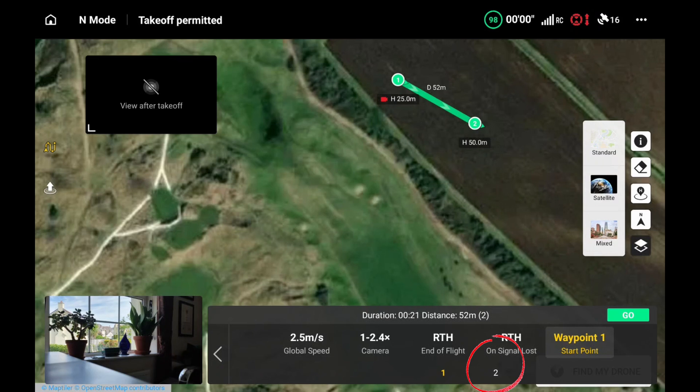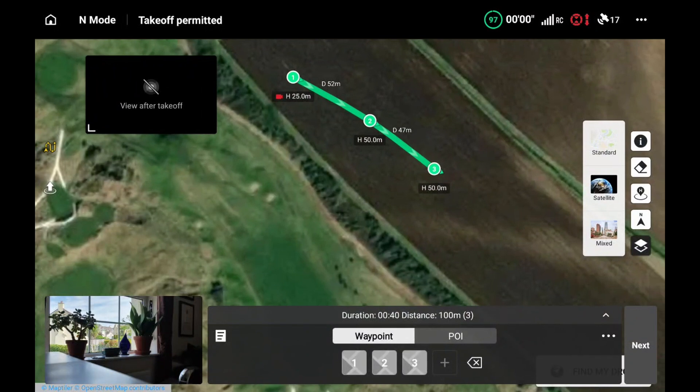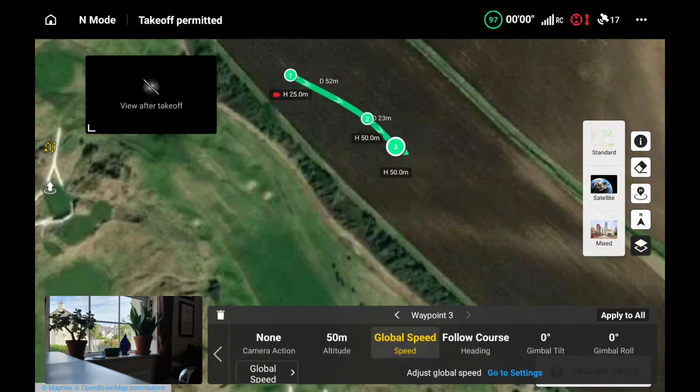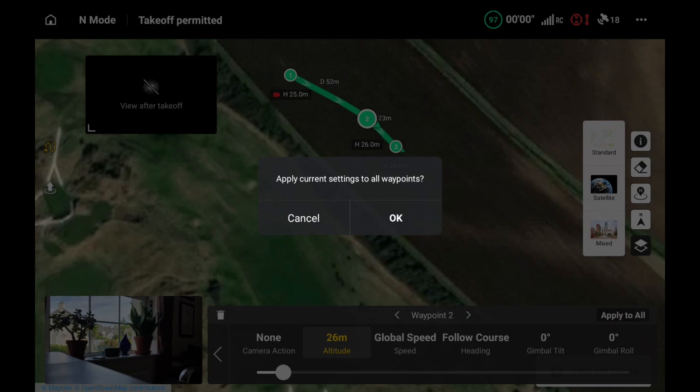I'm going to go to waypoint two, and then put another waypoint down - I've clicked on the third one there. I'll move the location so it's closer to waypoint two, and I'm going to change the altitude down to 26 meters. I've clicked on waypoint two now and dropped that to 26 meters as well. There's a shortcut - I can hit the 'apply to all' button and that puts the settings across all waypoints.